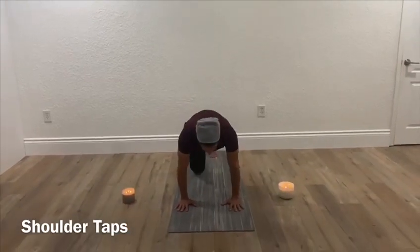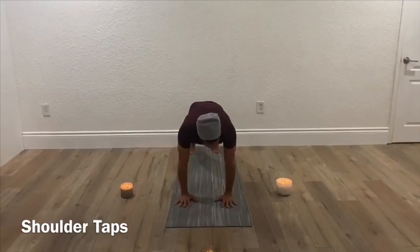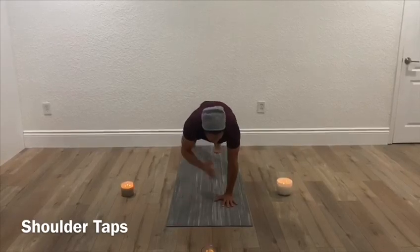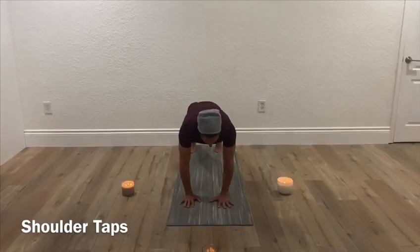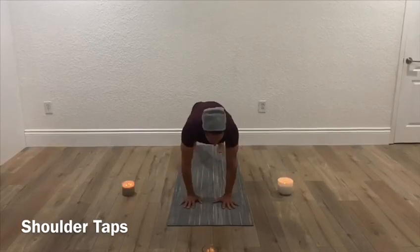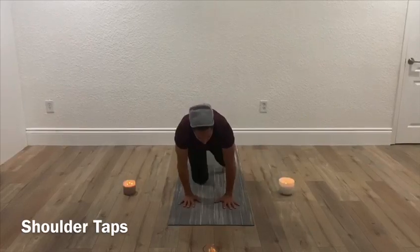The next thing is shoulder taps. For shoulder taps, you're going to be in the push-up position with your hands lined up with your shoulders, and you're going to touch opposite hand to opposite shoulder, just like this. Try to move with control and without momentum. You're going to do 20 of these.